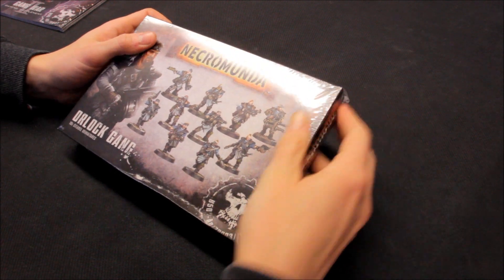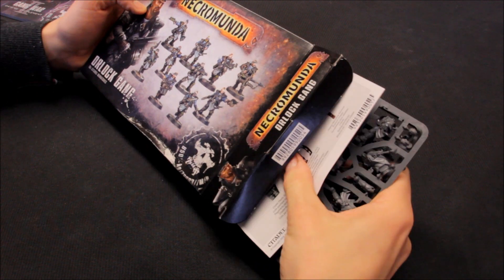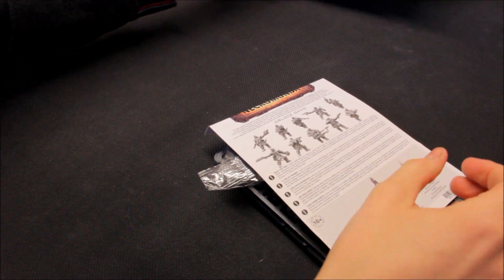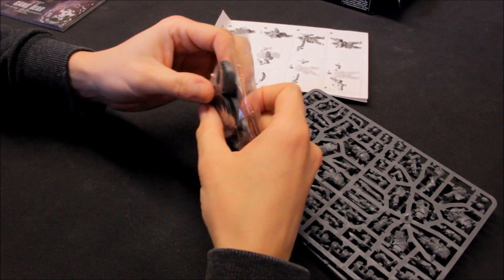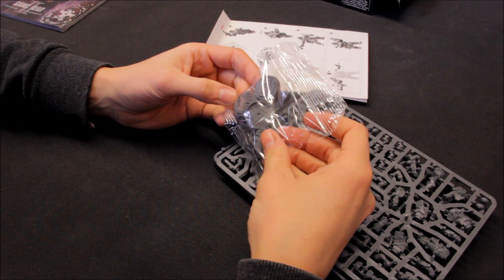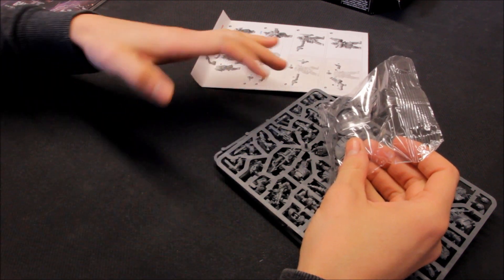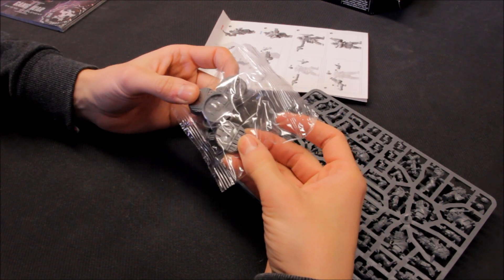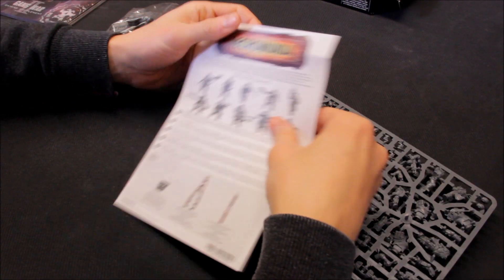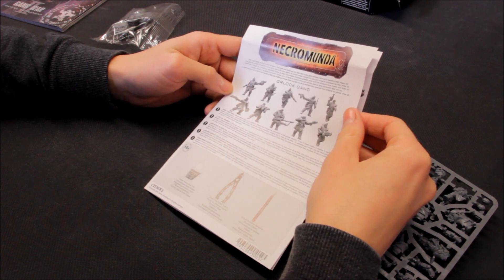Opening up the Orlock gang box — the bases are really nice. The Necromunda bases are actually pretty cool. If you've got the Games Workshop city terrain realm of battle board with city sculpting, these bases would be perfect for it. They have a Hive City style — beautiful miniatures, they really are good.